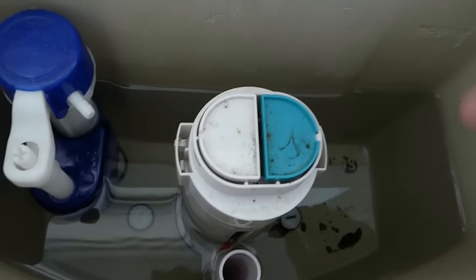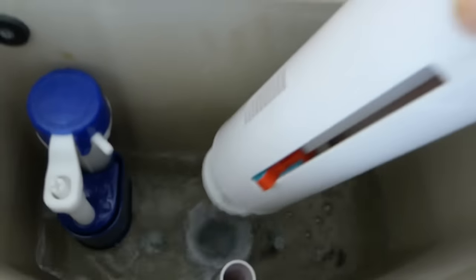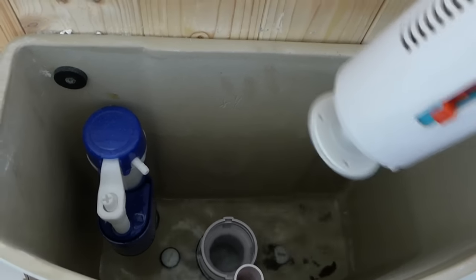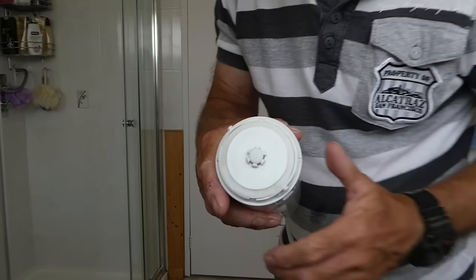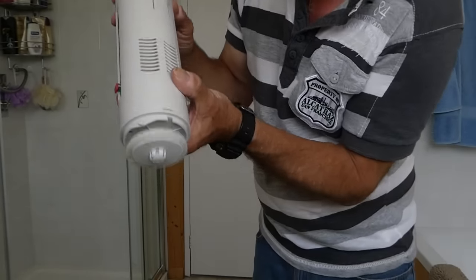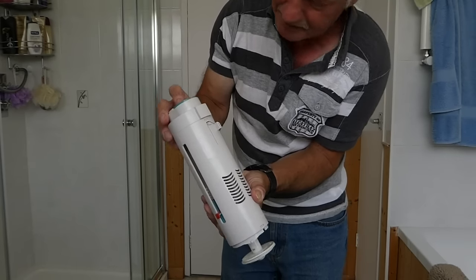So the main fix. We twist it out first of all, like so, and pull it out. Now I'm going to show you exactly what you need to do to fix these things. Here is our siphon. As you can see, the push button mechanism works like this — push the button and it goes up and down.